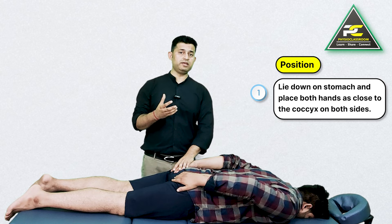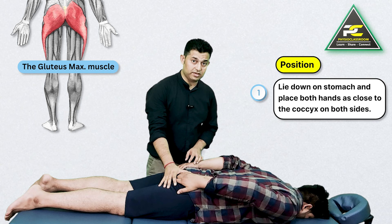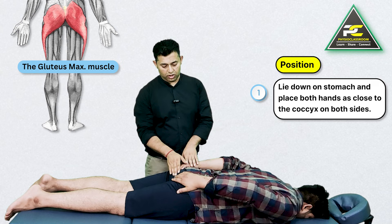We are going to utilize the contraction of a large muscle of your buttock, which is the gluteus maximus. The lowest fibers of this muscle have an attachment to the coccyx.